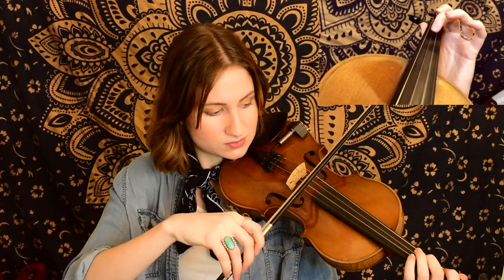And again, we're slurring four notes in one bow. So let's get started with this next section. We had down, up for that, and we went back and forth between F sharp and A. Next we have this same pattern, except this time we're going from our third finger G to open A.